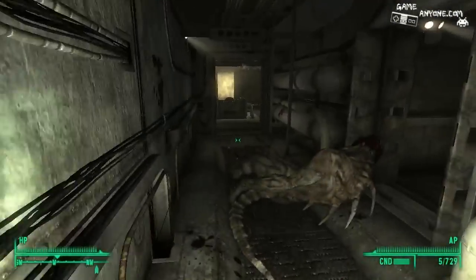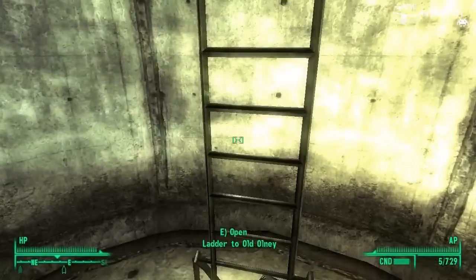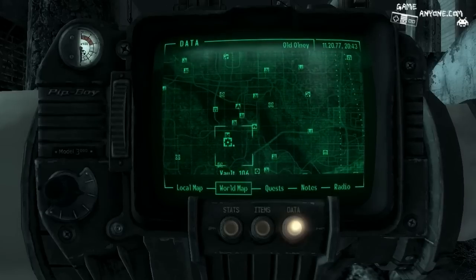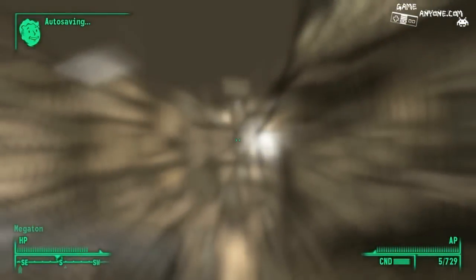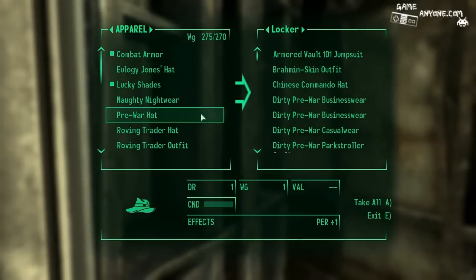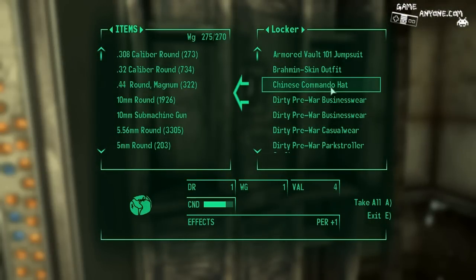Alright, we shall be back to this place very soon. But first, let's head all the way down here to Megaton. Alright, we're moving slow, I'll be right back — and here we are. Put some armor away — I think that's about it. Actually I suppose I could grab this commando hat if I wanted to.